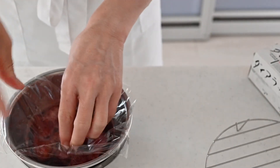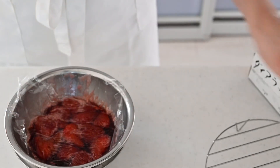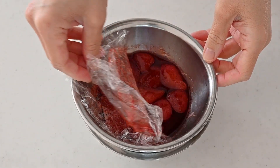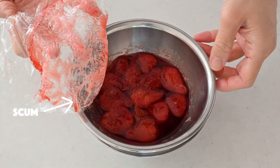Chill in an ice bath, then cover with plastic wrap directly on top and chill completely. After the jam is chilled, remove the plastic wrap slowly — the scum will stick to the plastic wrap and you can remove all the scum. You'll get a clear and flavorful jam.